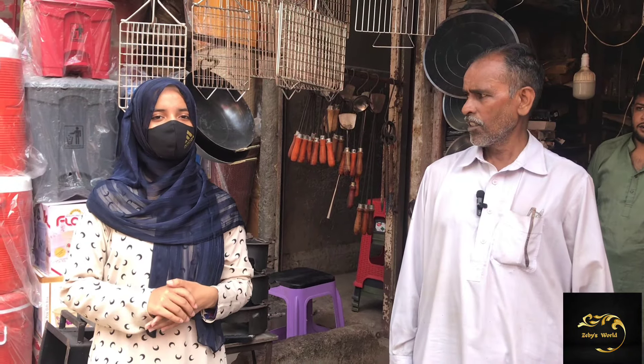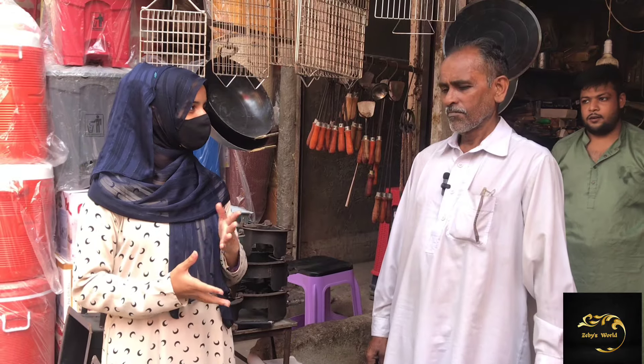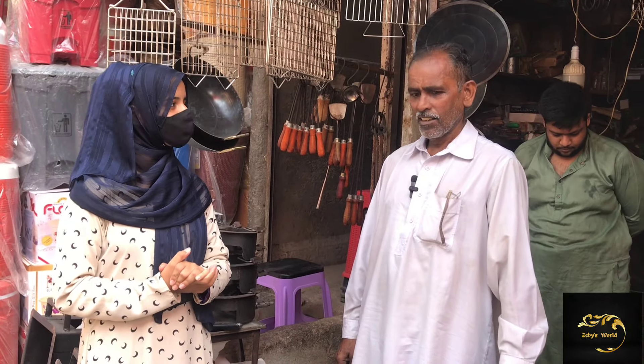Assalamualaikum. How are you? Come, let's go with this video. Bye, I will be coming with you.